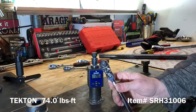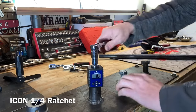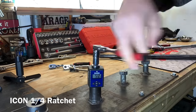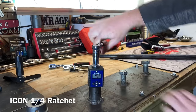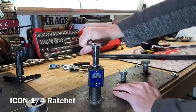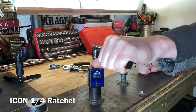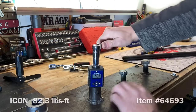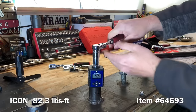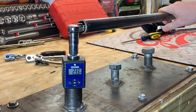Here is the Icon ratchet from Harbor Freight - this is a comfort grip 90-tooth ratchet and it does not have any detents or lock on the swivel. No issues, no binding up like we had on the 3/8 inch drive ratchet. Everything performing really, really nicely on the Icon from Harbor Freight. We're going to choke up on this one and take it to failure.